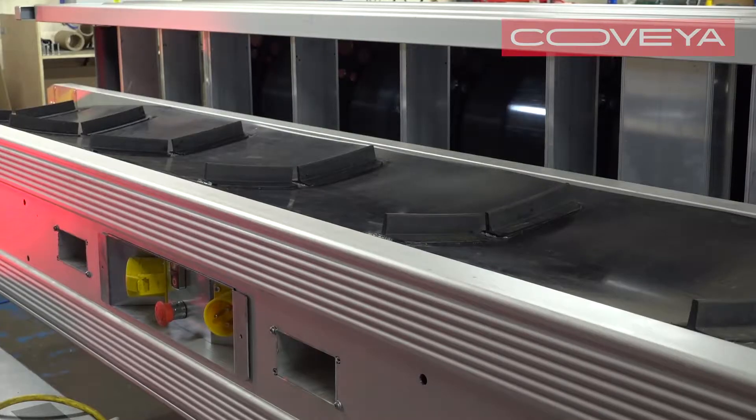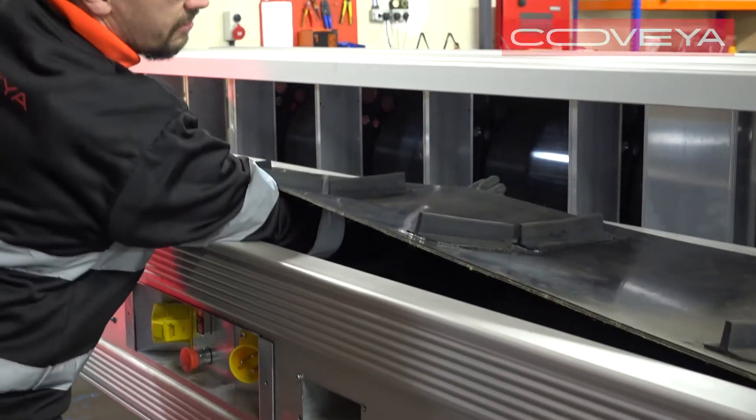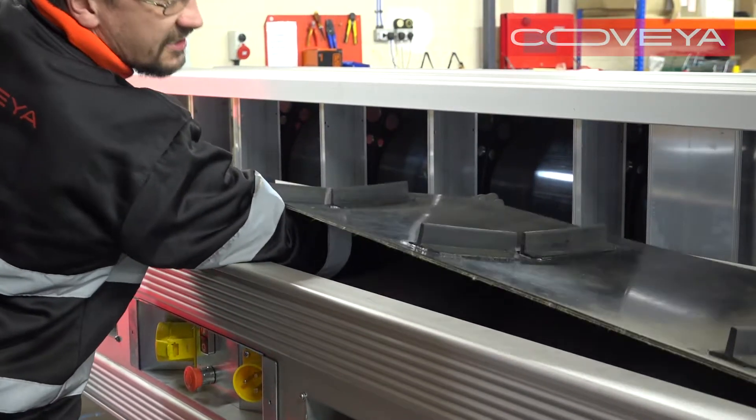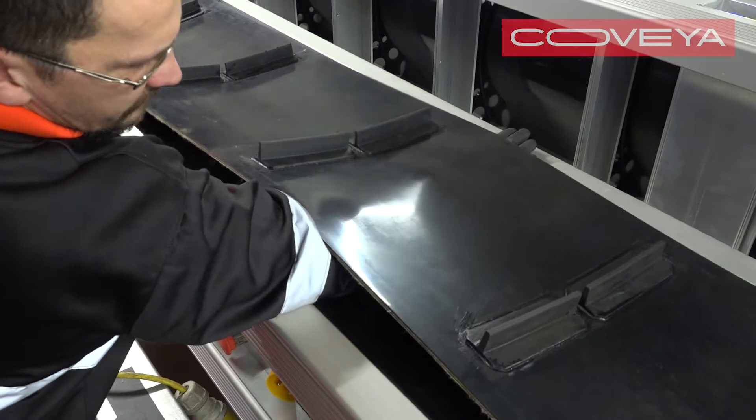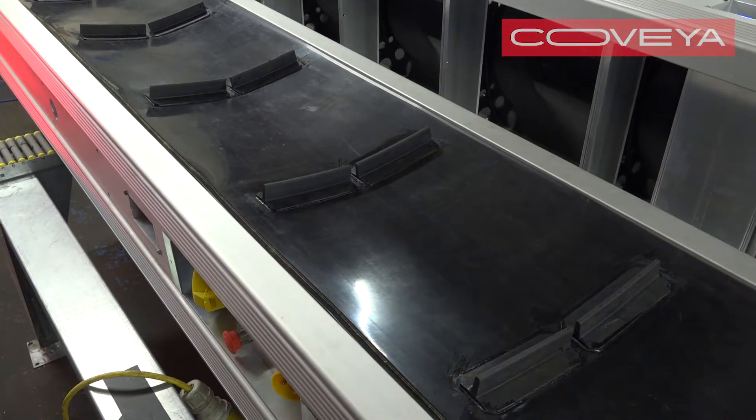Check the belt is not too tight by sliding your arm under the belt in the middle of the conveyor. If you can't get your arm all the way under the belt, then it's too tight.